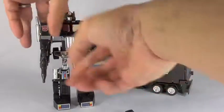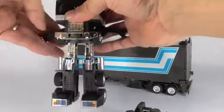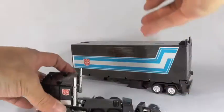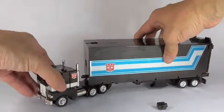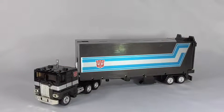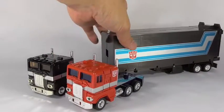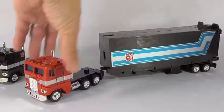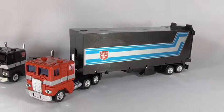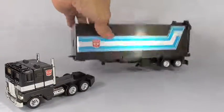Now let me transform it back to truck mode. You take off the fists, flip back the head, put the arms back in, put the shoulder back, and there you go. That's what I love about G1 figures — they're so easy to transform, very quick. The trailer does also work with the original Music Label Prime if you prefer, but of course it matches the Black Convoy perfectly.